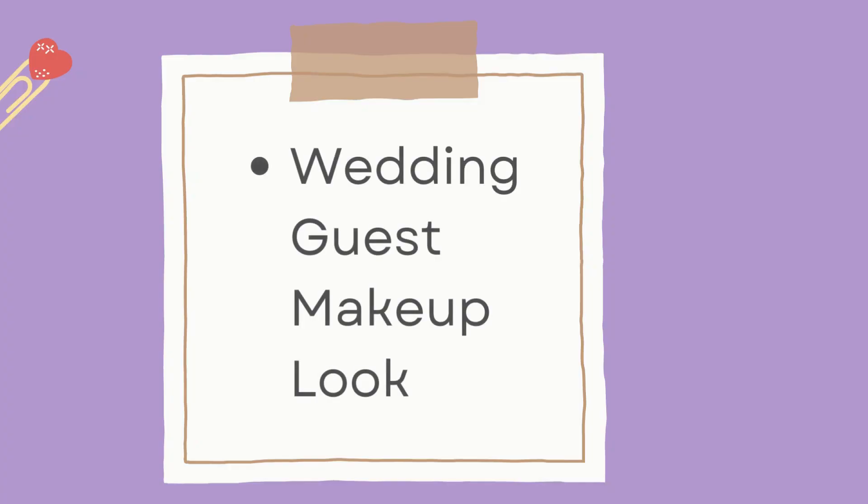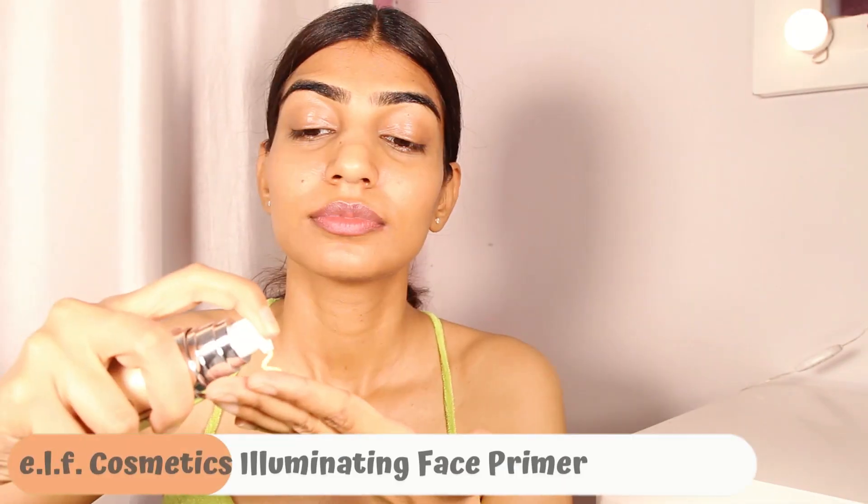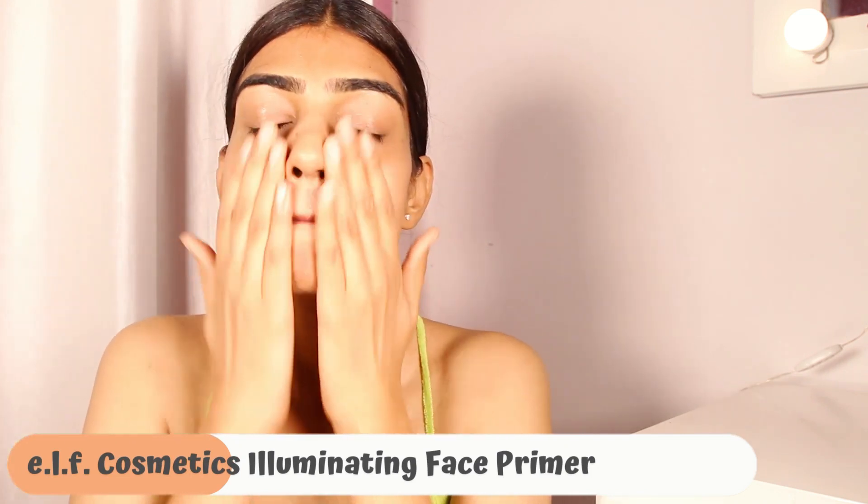Hi guys, I hope you are doing good. In today's video I will be sharing this wedding guest makeup look with you. You can even wear it as an everyday makeup look.